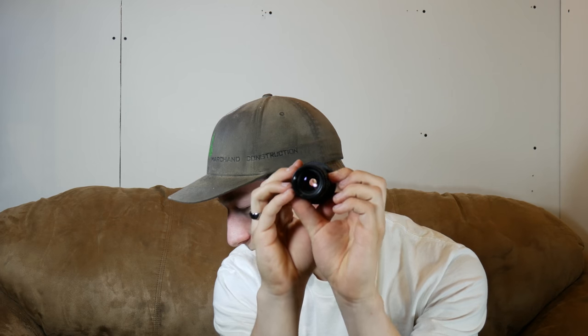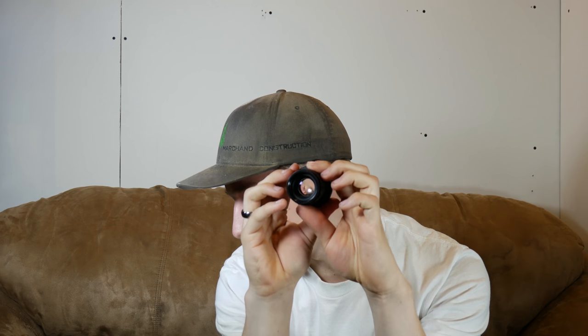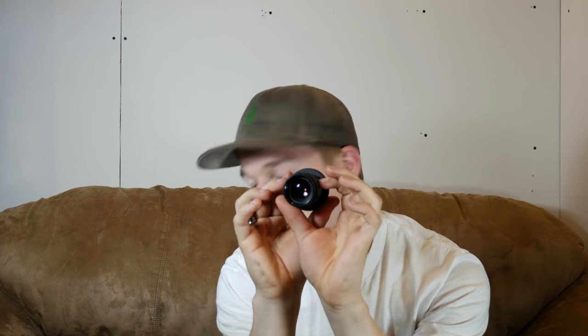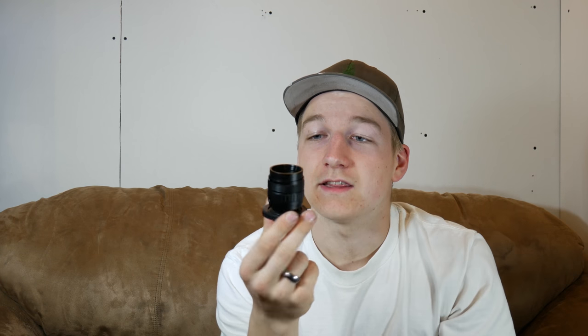Now it's really small and kind of looks ridiculous on the camera because it's so tiny. But one neat thing about it is the aperture on this thing is really amazing — perfectly round, which gives you some really neat bokeh.